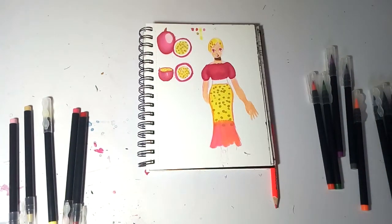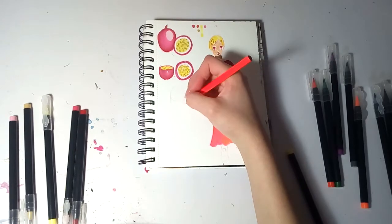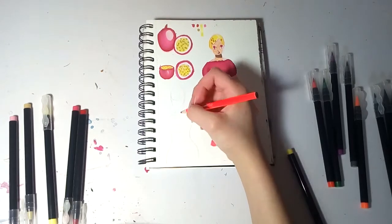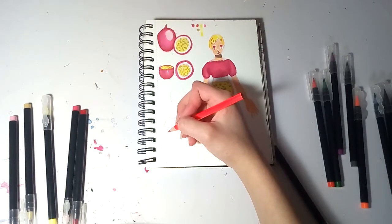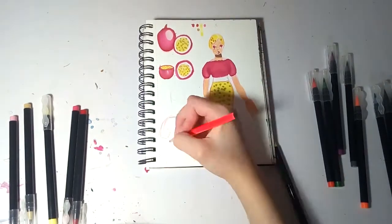I don't think the skirt of the first illustration really showed the roundness. It looks very long and I don't really like it very much. Also, the hand is really weird — I don't know what the pose is, but I tried.